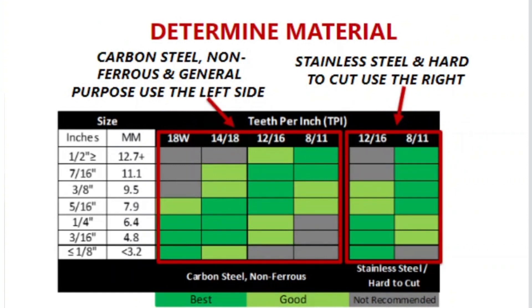To select the correct blade, you must first determine the application you are cutting. For carbon steel, non-ferrous, and general purpose materials, use the left side of the blade selection chart. If cutting stainless steel or other hard-to-cut materials, use the right-hand side.